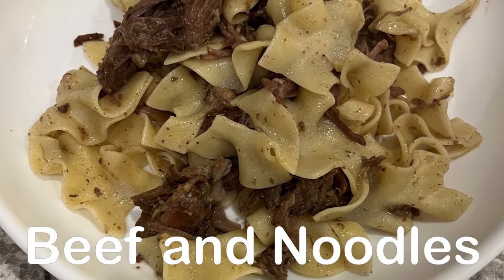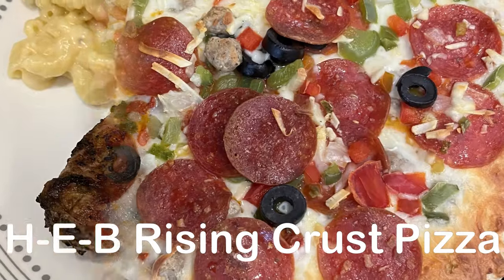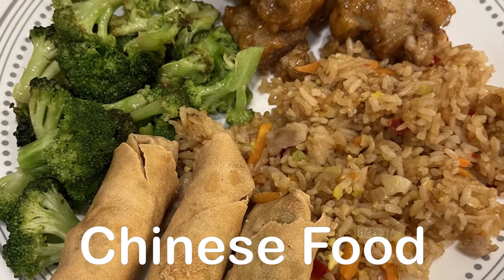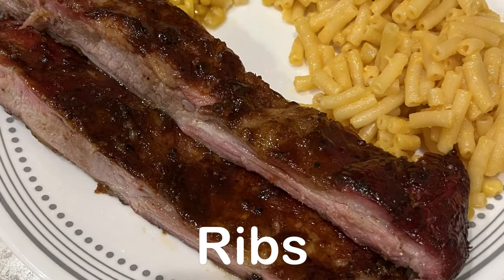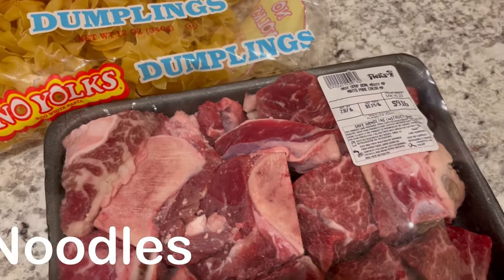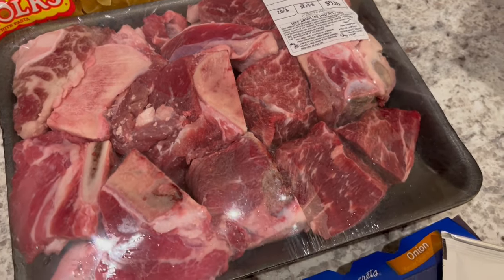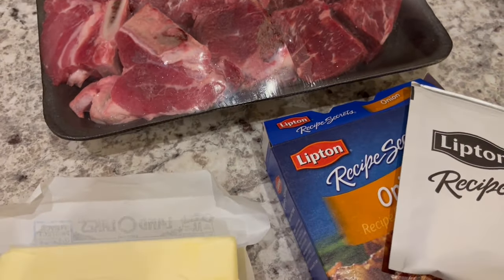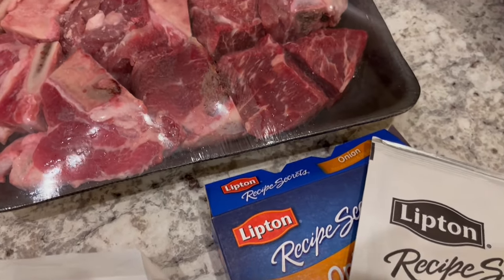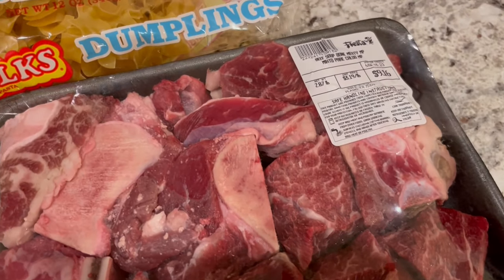Hi, my name is Andrea with Foodimentary Adventures in Food. In my household, there's me, my husband, and our adorable three-year-old little boy. On our channel, you'll find simple and tasty recipes using everyday ingredients. Welcome to week three of Low Spend November, where I'm just using what I have from my freezer and pantry, trying to limit my visits to the grocery store in preparation for buying Christmas gifts and things like that.